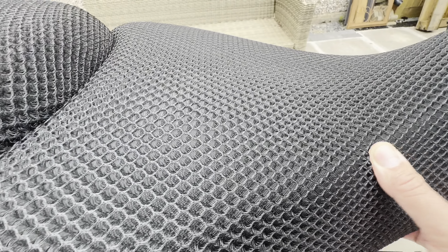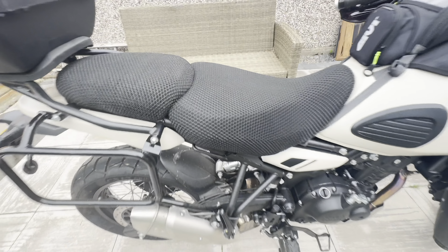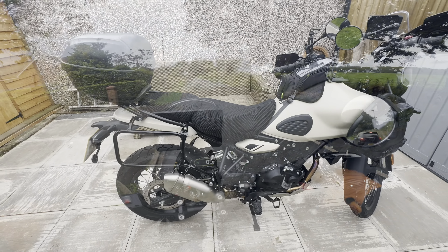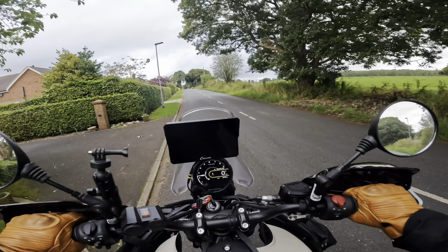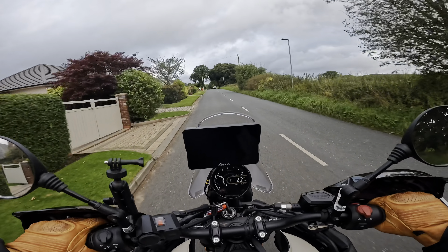If you're doing an hour or two on the bike it doesn't bother you at all, but the other day I was doing a 10-hour stint and it was irritating me after about two hours. I was finding myself trying to get comfortable, sliding around the seat.